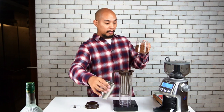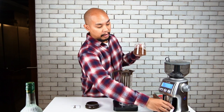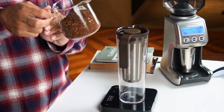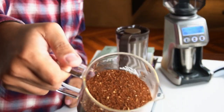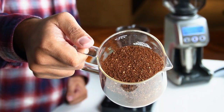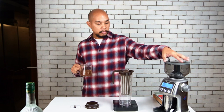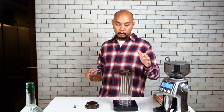So we have here 100 grams of coffee, ground very, very coarse. I don't know if you can see in this camera just how coarse this coffee is — it's very coarse. In fact, it's at setting 60, which is the most coarse that this grinder goes to.